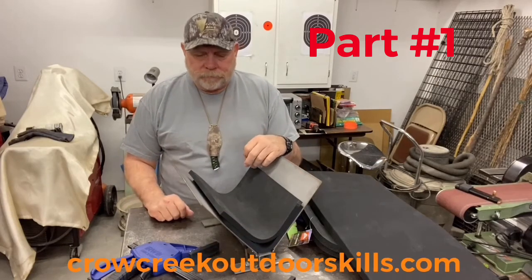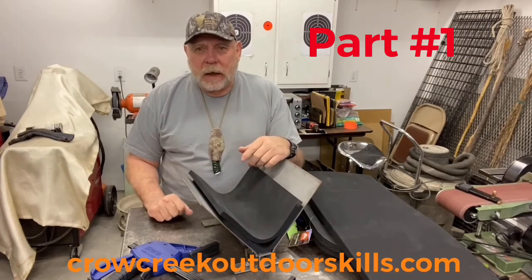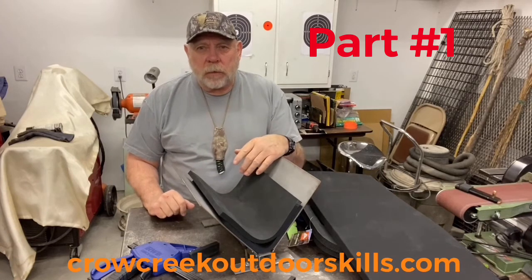Welcome to the shop. Today I've got quite a few knife sheaths that we have to kick out, so that'll be a good time to film the use of this vertical press.